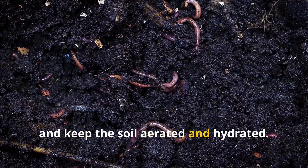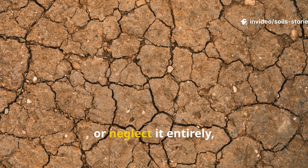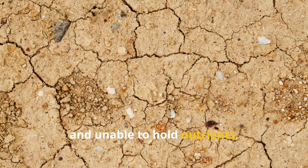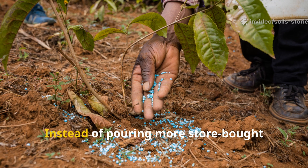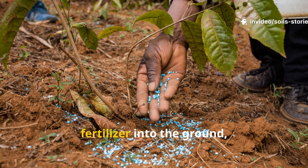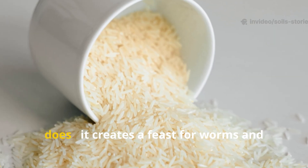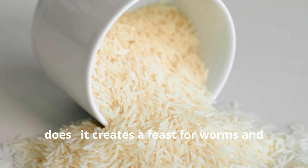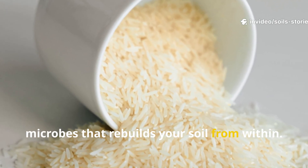These living organisms break down organic matter, release nutrients, and keep the soil aerated and hydrated. But when we overload the ground with chemical fertilizers, pesticides, or neglect it entirely, that living web collapses. The soil becomes hard, sterile, and unable to hold nutrients. Instead of pouring more store-bought fertilizer into the ground, it's better to feed the life in your soil — and that's exactly what this rice trick does. It creates a feast for worms and microbes that rebuilds your soil from within.